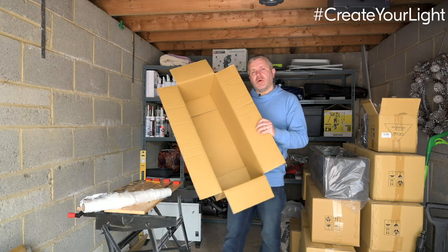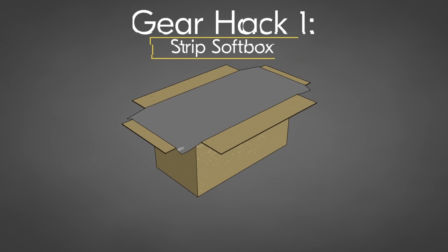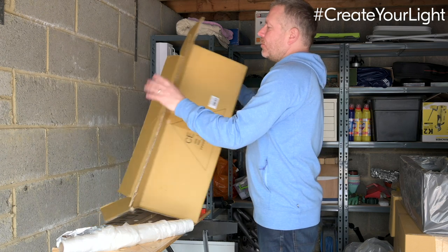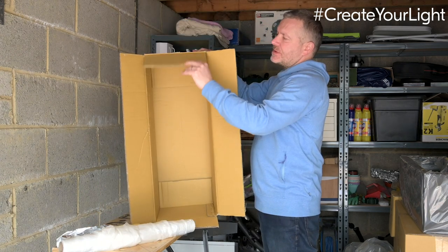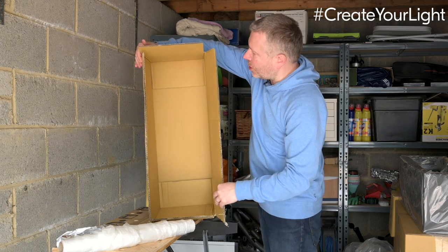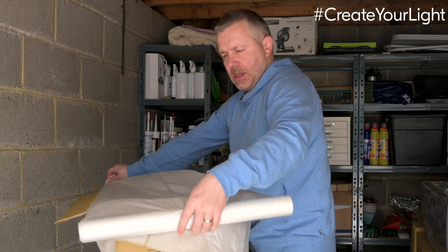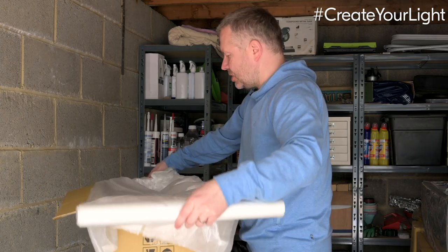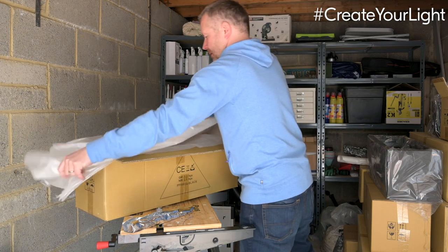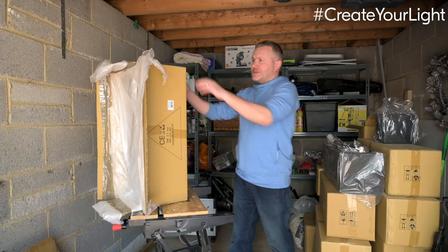This cardboard box is going to make a great strip softbox. Strip softboxes you'd use for three-quarter length shots or half-length shots; you can even use them for great headshots. A benefit of using a cardboard box like this is we'll get some barn doors on the front, which will help us shape and control the light even more. I just need to measure it out and cut it to length, then we have our diffusion material — fold it back on itself — and tape this down.